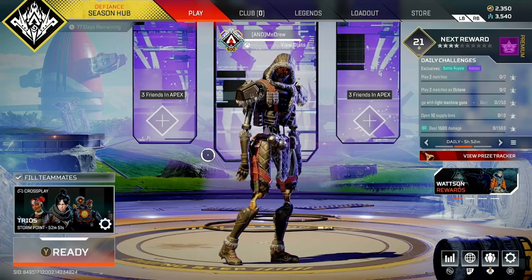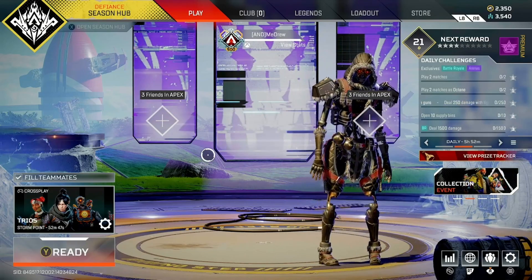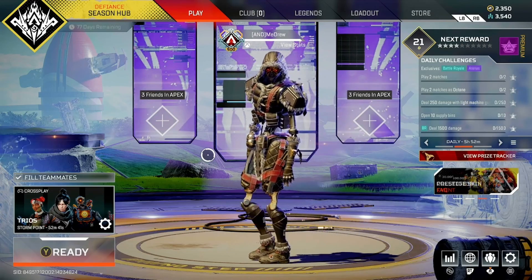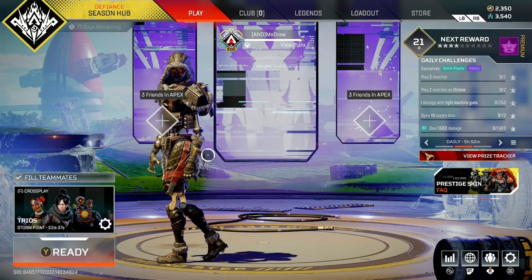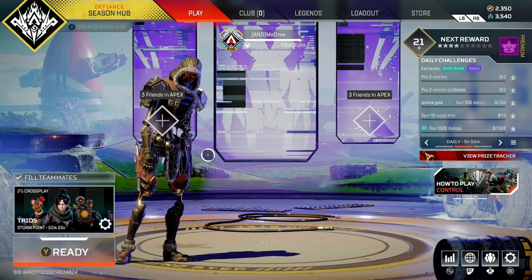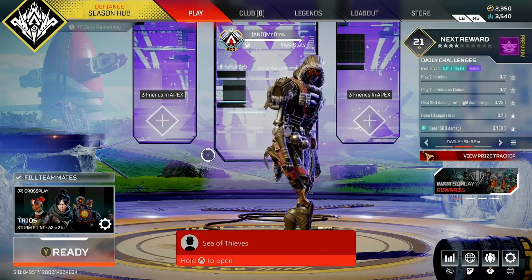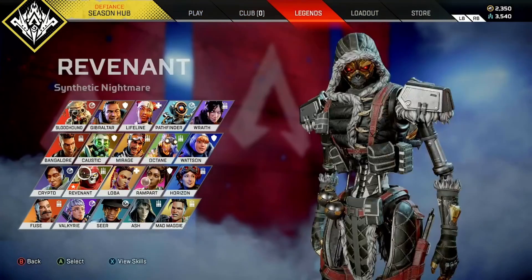We're going to have three main criteria that I think define all good Revenant skins. One, is it scary? Two, is it very robotic looking? Three, does it have a good mix of fabric material and metallic material that coincide? Fabrics could be like fur, clothing, or just like hair almost. So that's what we'll be using criteria-wise. Let's go take a look at this in depth and up close.